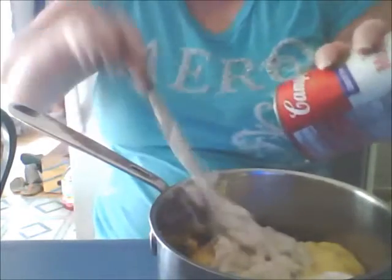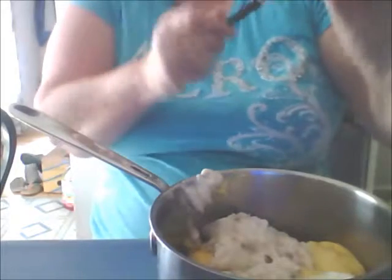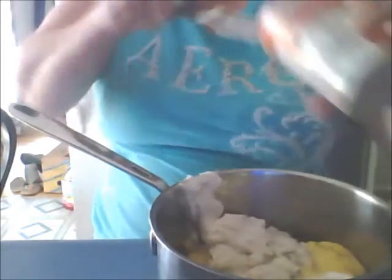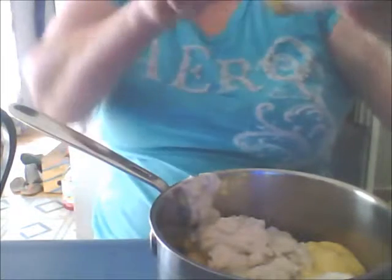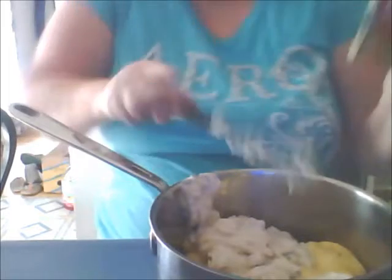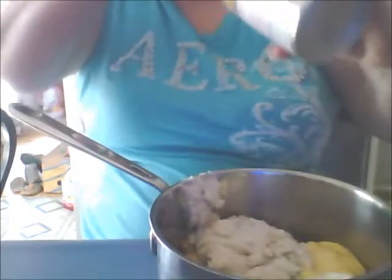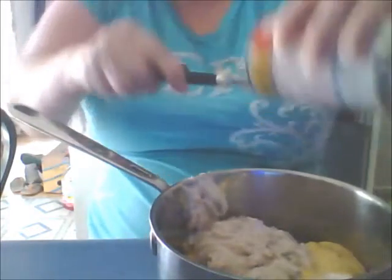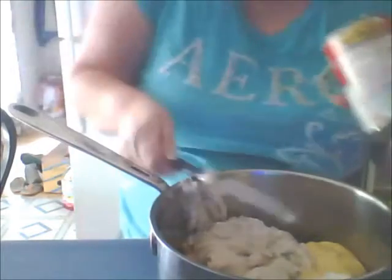My water's getting nice and hot, it's starting to come up. I'm going to put this on the other burner and stir the lumps out before I add my remaining ingredients. Today I'm also going to add some cheese to it. You can make it in different variations — it's versatile.